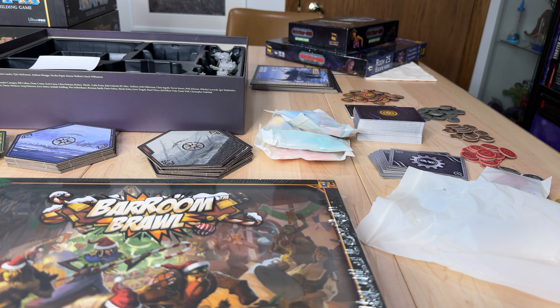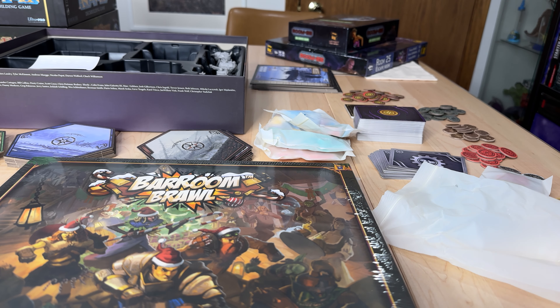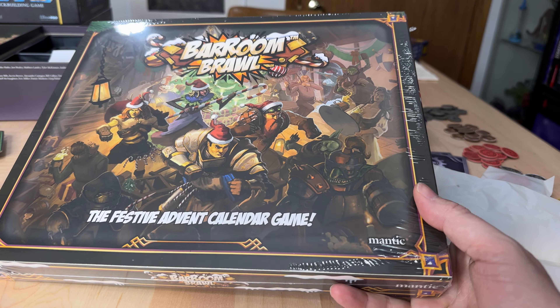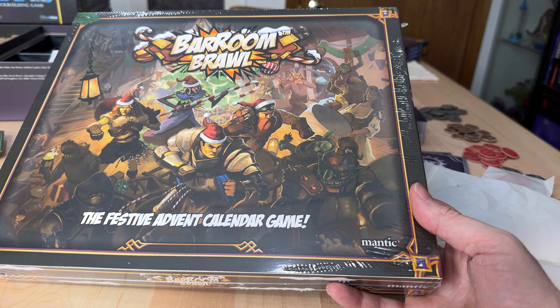Hey team, this is McGuire Review, and we're going to take a look at something. We're going to take a look at this brand new Advent Calendar idea that Mantic Games did this year, which I think is just awesome.